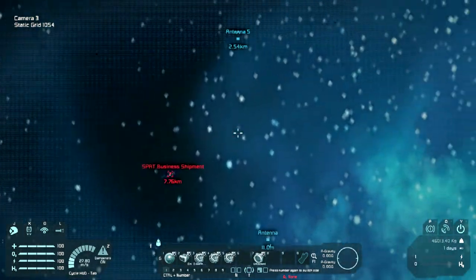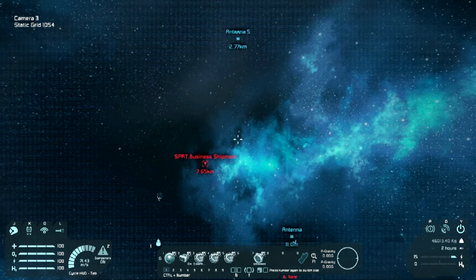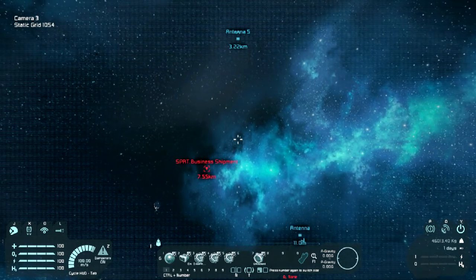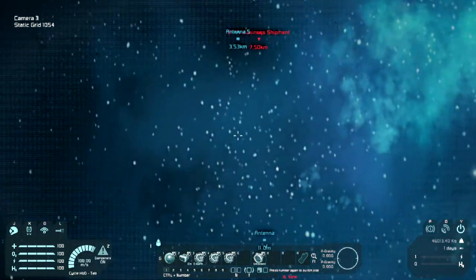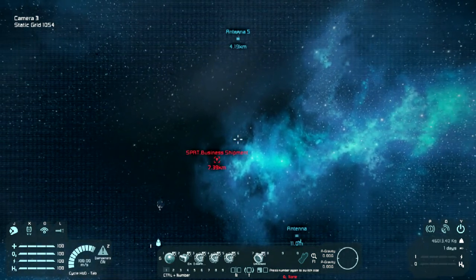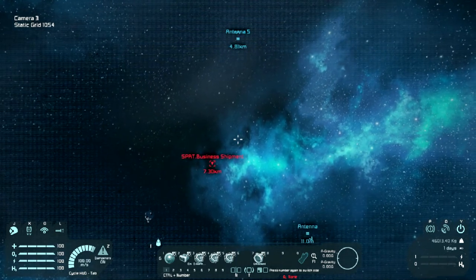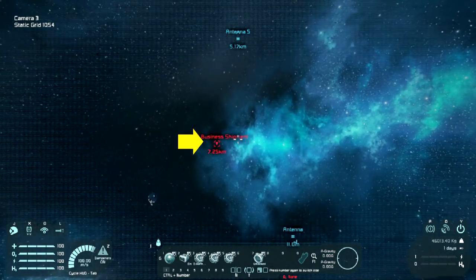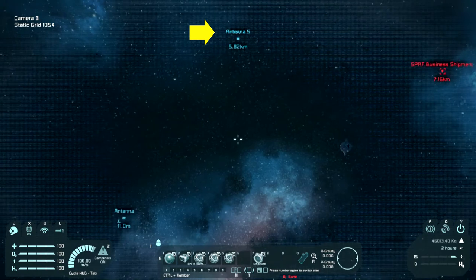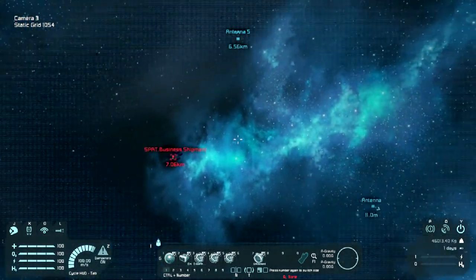Now, what direction is he traveling in? This is a cool thing about the cameras - they do give the ability to actually see what's going on quite a large distance away. Are we catching up with him? Yes, we are. What you also have to remember here is the distance you see reducing there is actually coming from where you are controlling this from - that's the distance the cruise missile is from the station.